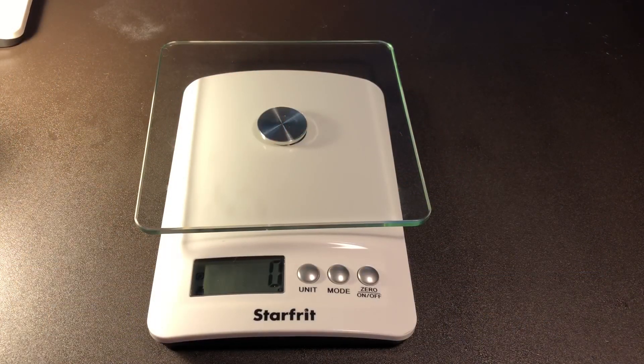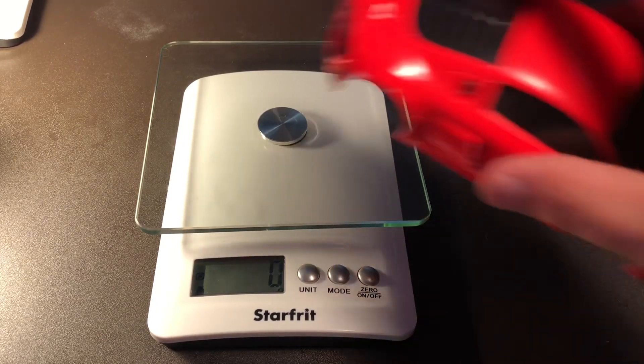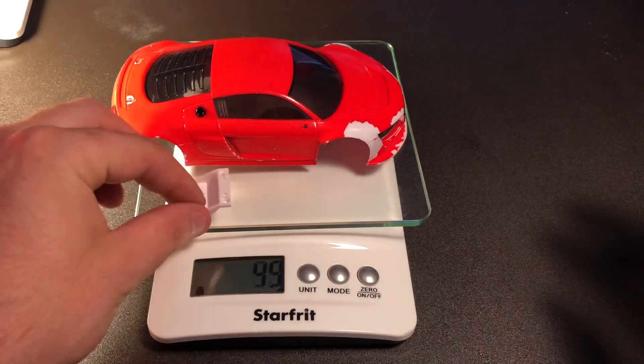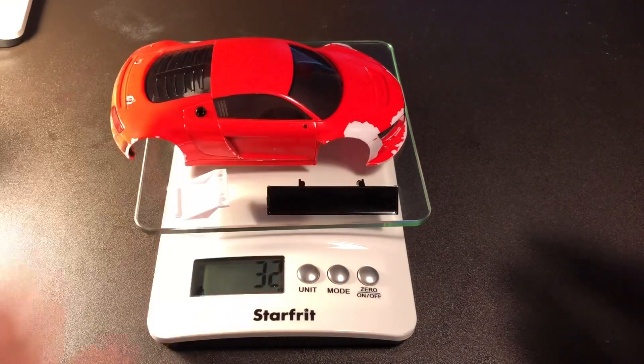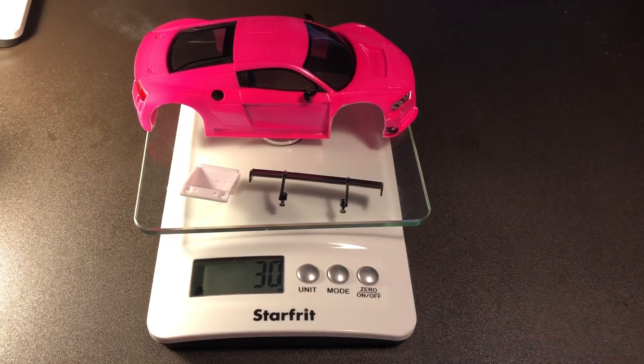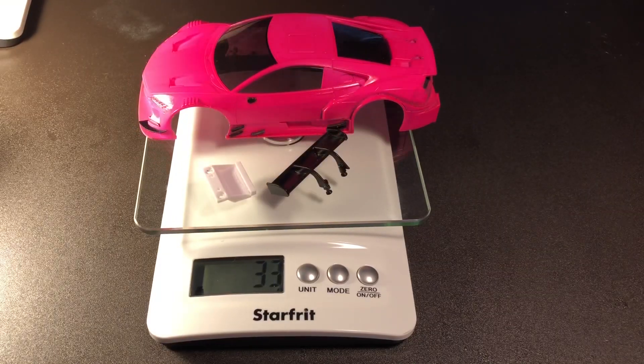Now I'm curious how much each body actually weighs, so we're going to weigh each individual body and see the difference between them. First up, the Audi R8 LMS - not the 2015 - weighs 35 grams. The Audi R8 2015 weighs 30 grams. The ZR1 weighs 35 grams. The NSX comes in at 33 grams. So the Audi R8 2015 LMS is the lightest one out of the bodies I currently own.